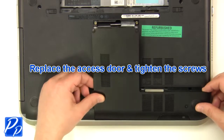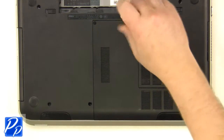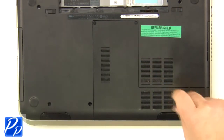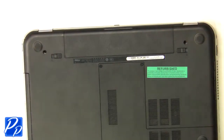Replace the access door and tighten the screws. Place the battery into the laptop and press down to lock it into place. View the video description below for links to replacement parts.